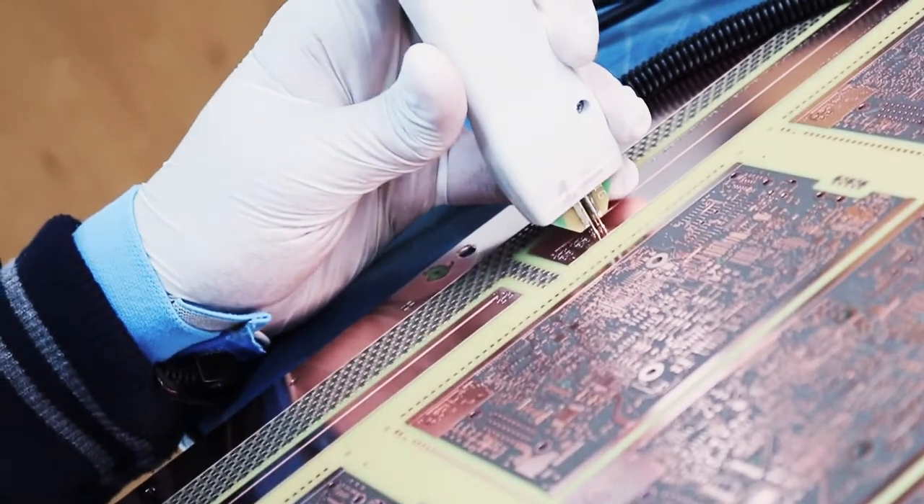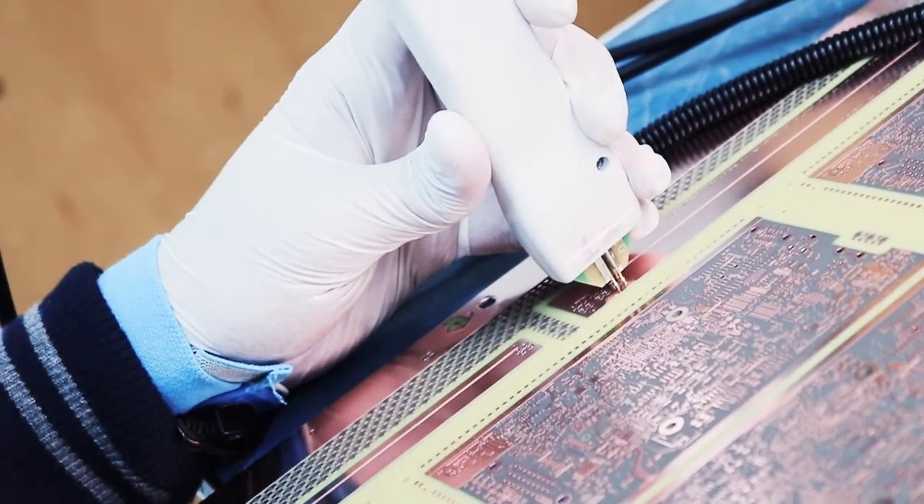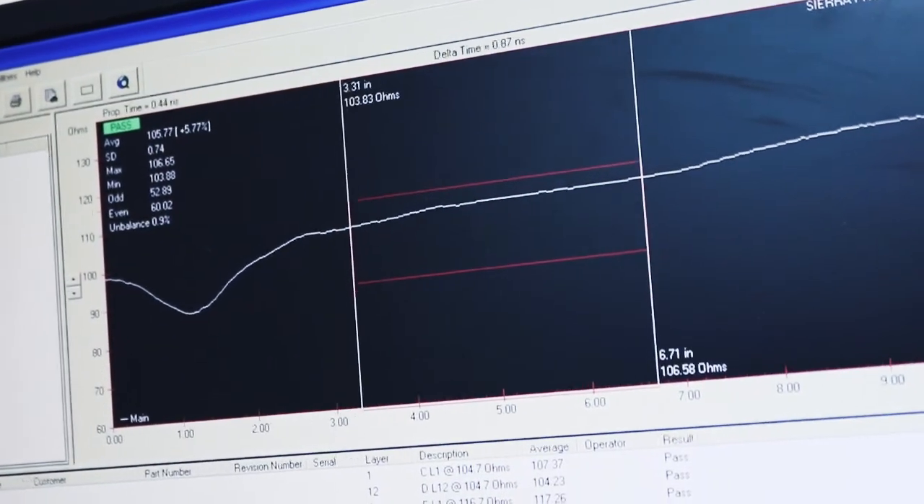For class three boards, there are different requirements that also include etch-back and cap. Please refer to my other videos regarding class three and class 3A boards. Now that we know all the key influencers are manufactured properly, we use a TDR machine to test that the ohms are accurate and that the model we used in the beginning was also accurate. You will see the TDR report in the documentation that goes with your order.